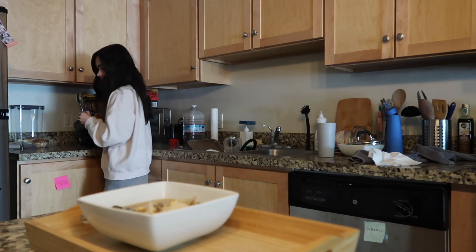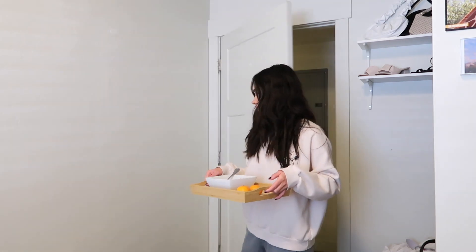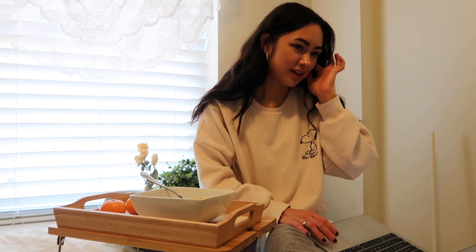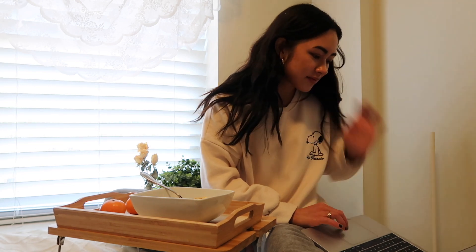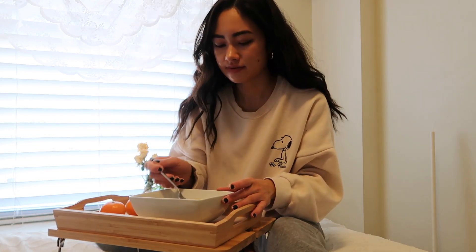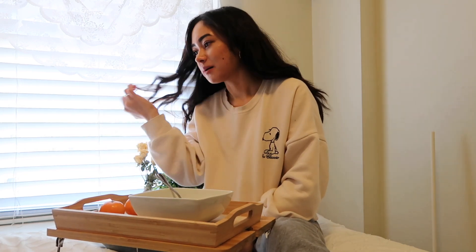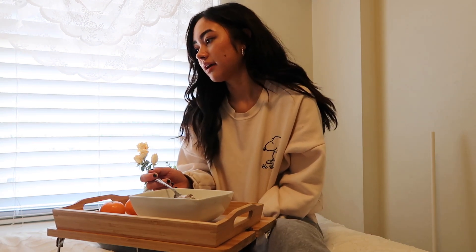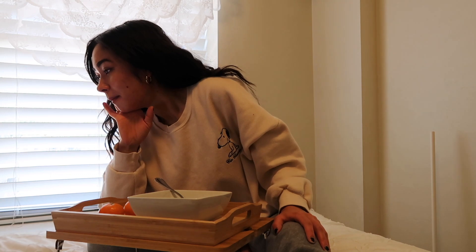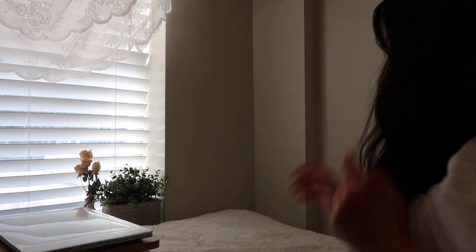I'm just grabbing some oranges because I like to have fruit with my meals. Here is my food! For work I actually teach Korean and we got a new Korean teacher, so I had to hop onto a work call to help her out because she was new, trying to figure things out, and we were about to teach a class together. So I was just on that call while I was eating.